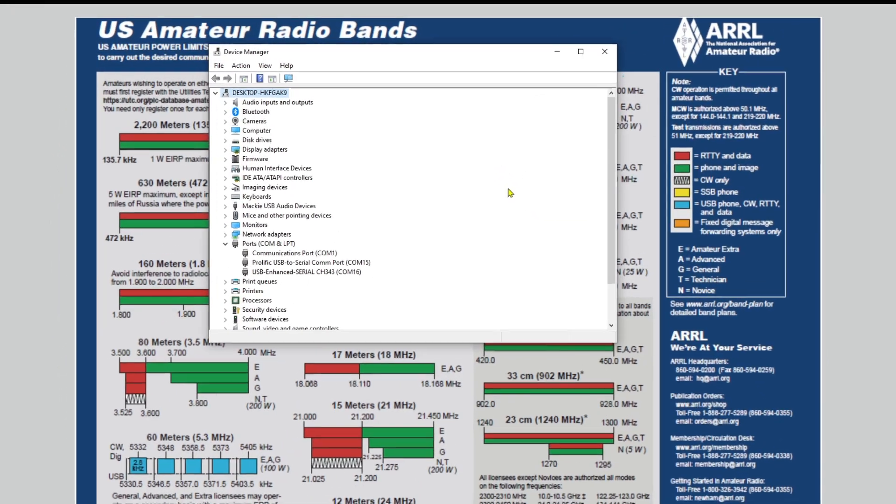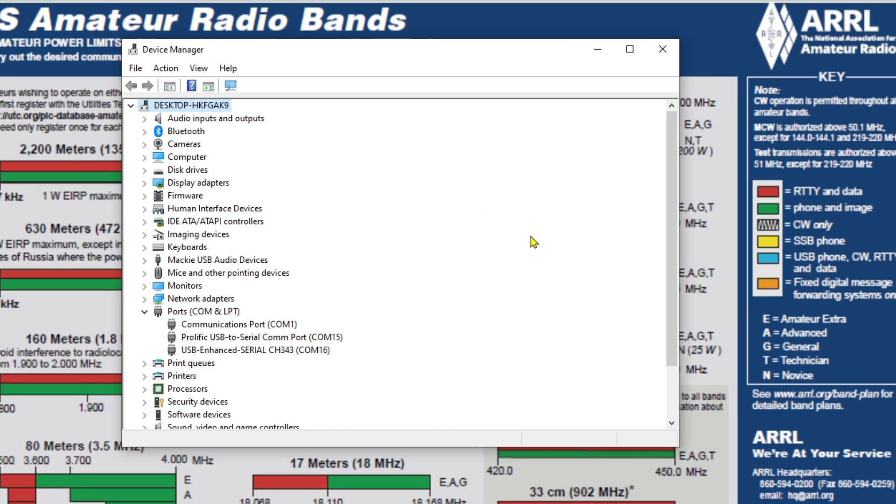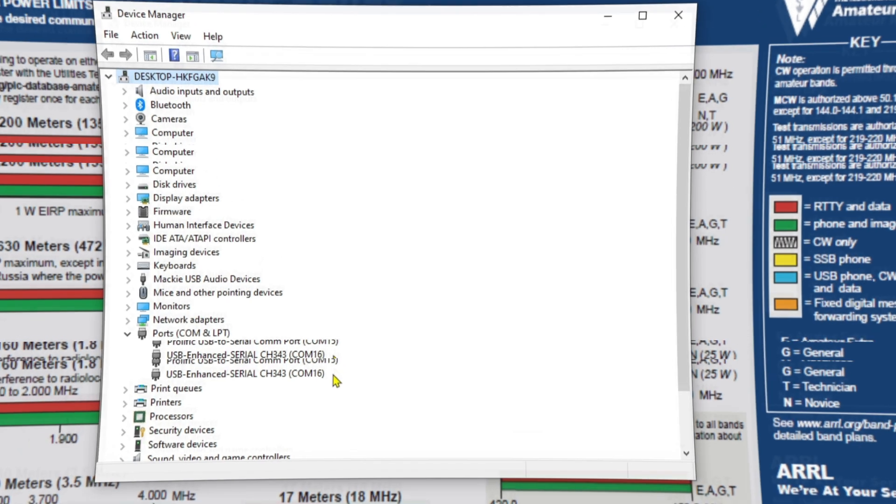I opened up Device Manager — you can just type that in the run bar at the bottom — and I go down to the section called Ports COM and LPT. I can see a couple of different ports connected to my computer. The one for this radio is the USB Enhanced Serial CH343 on COM16. I'll need to know this to use the software. Keep in mind COM16 is unique to my computer, so it's a good idea to go into Device Manager and find out which COM port you're looking at.